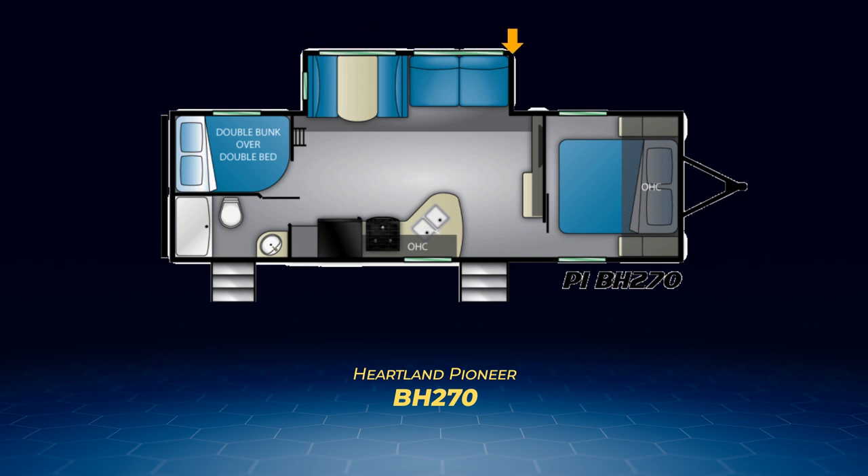The living area slide in the BH270 is larger and contains the convertible dinette and jackknife sofa. The kitchen area is also larger with an expansive kidney-shaped counter. The bedroom has a solid pocket door for privacy and a camper queen bed.